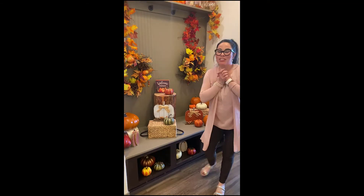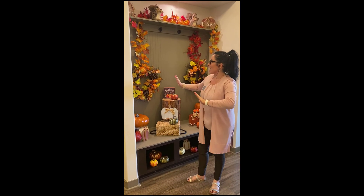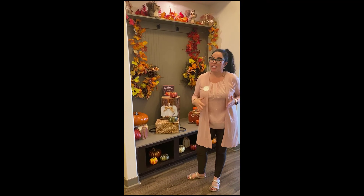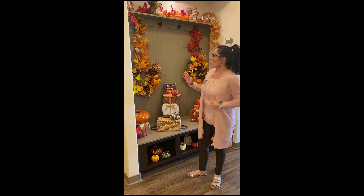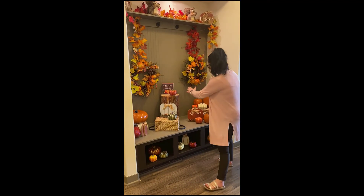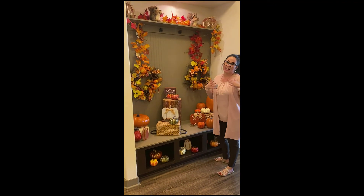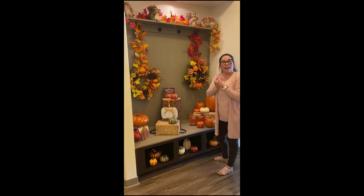Thank you so much for spending time with me this afternoon. I had so much fun. Again, finding these things around your house — anything fall colors works. It doesn't have to be this much — a simple pumpkin in the corner maybe with a little wreath is all you need, and it's wonderful. I hope you've been enjoying!